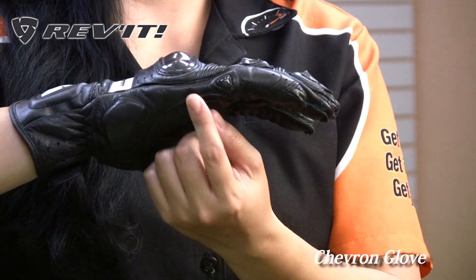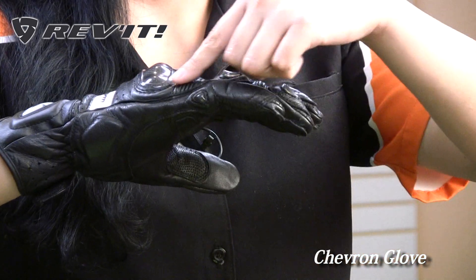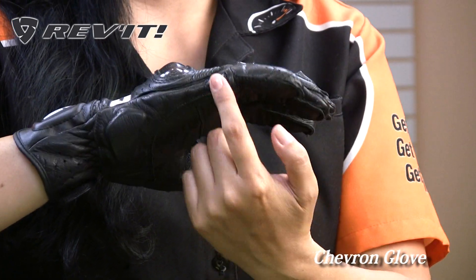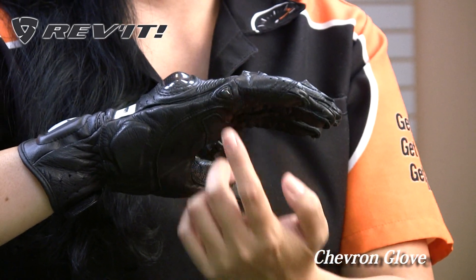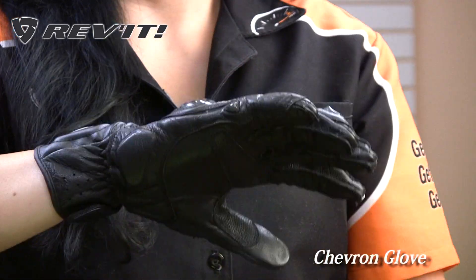If I turn the glove to the side you'll see that there's a TPU protector on the pinky there, which is very important. There's also a reinforced leather panel to protect that pinky, and being on the side here helps the hand slide a lot easier in case you go down on your bike.